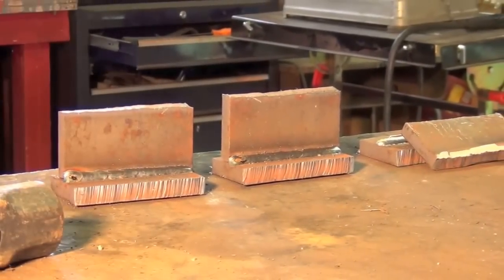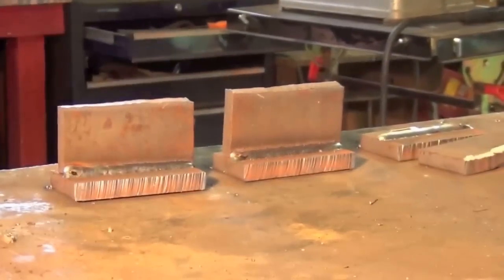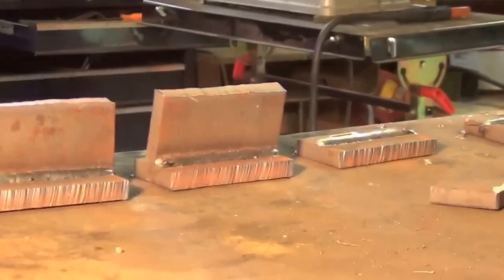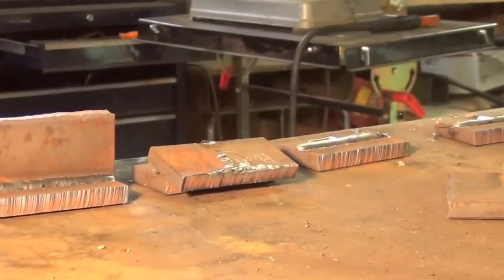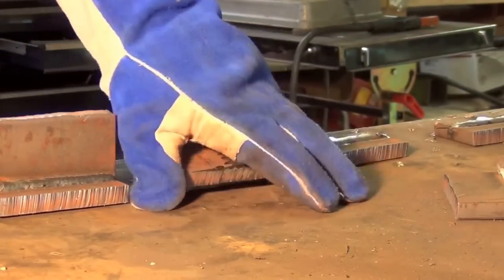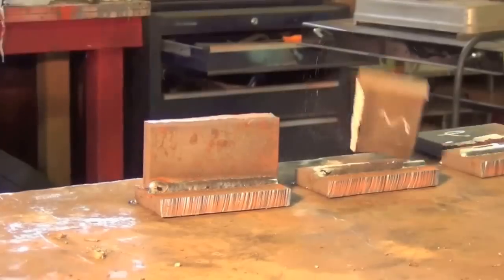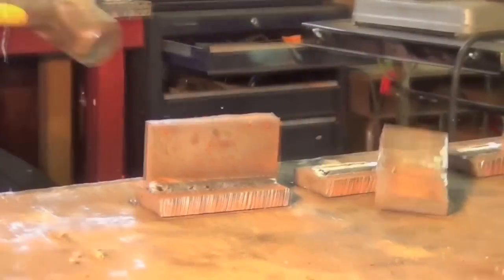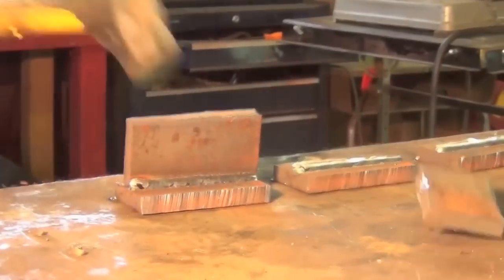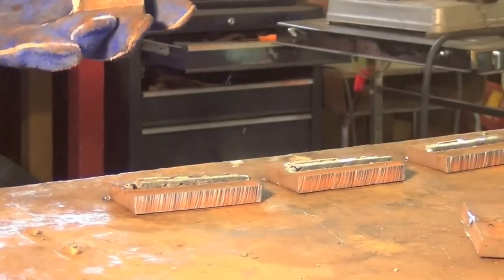Now one of the ones where I push the puddle. Let's go. 44 hits — not bad.